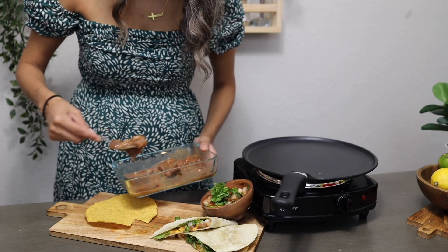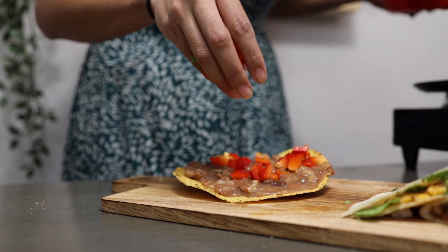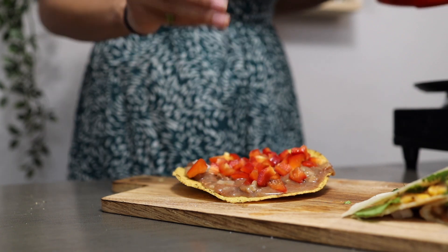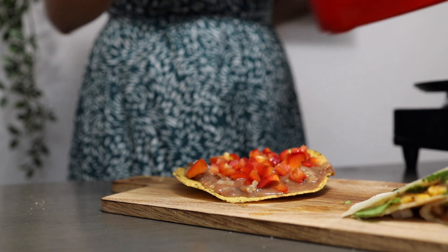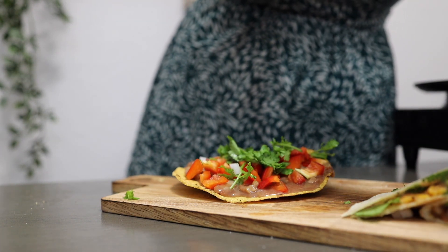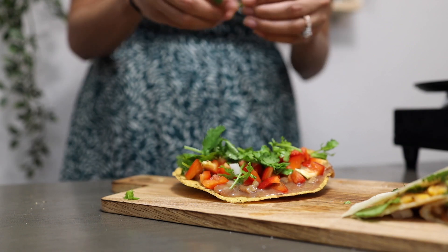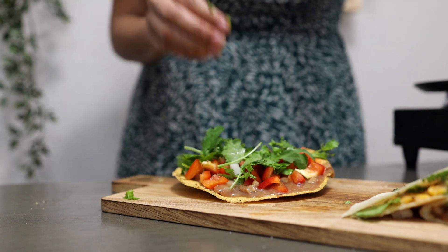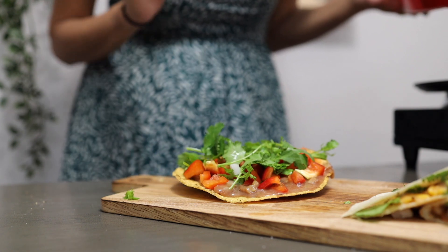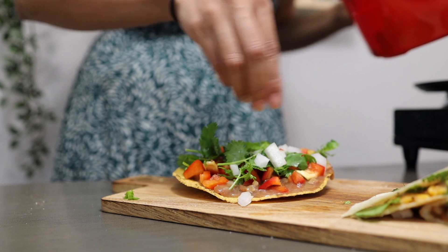Let's add some of the same smashed beans we used for the quesadilla. For this one we're adding red bell pepper — it's crispy and goes really well with beans. Then add in some cilantro. By the way, I woke up at 4:30 in the morning, so if you notice a change in my voice throughout the video, that's totally why. I still have my coffee so I'm making it happen! Adding lots of cilantro and some onions on top.